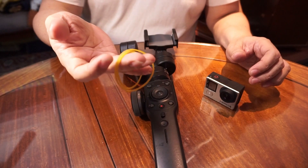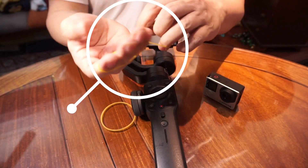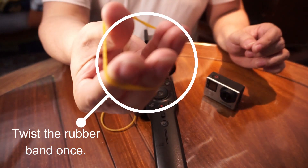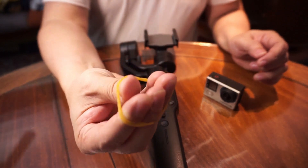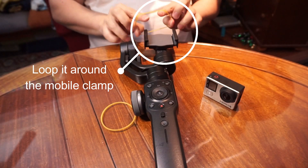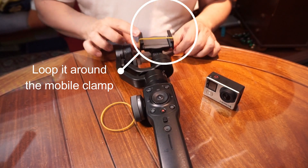Okay, number two: get the rubber bands. Get one, twist it once like this, then put it on the mobile clamp — this one.